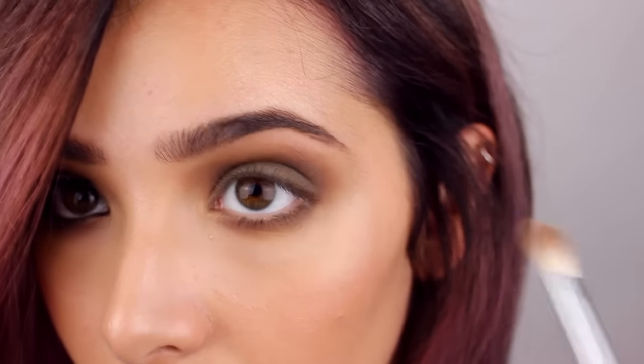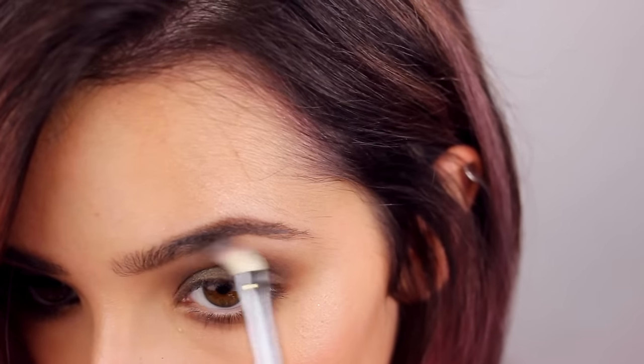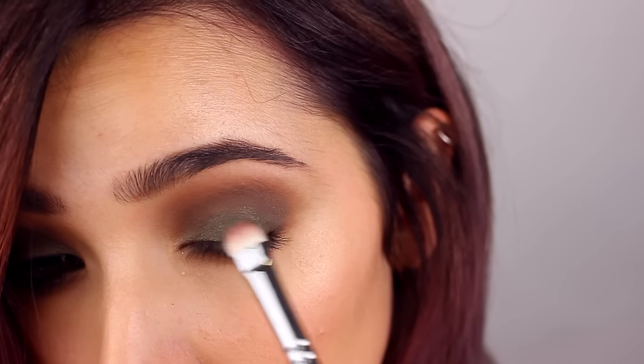But if you did, just take the brow bone color and blend it down on the darkest color, and it will almost erase it. And then I'm going back with the green sprayed with MAC Fix Plus.